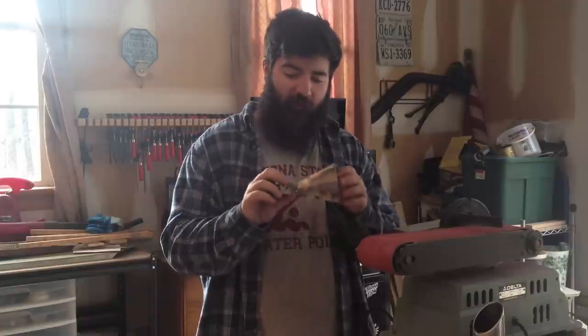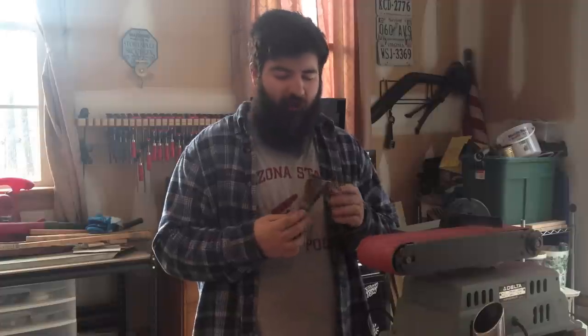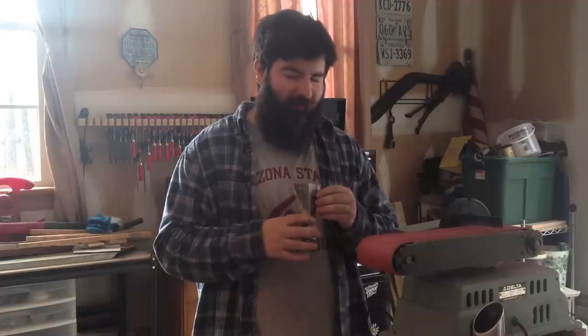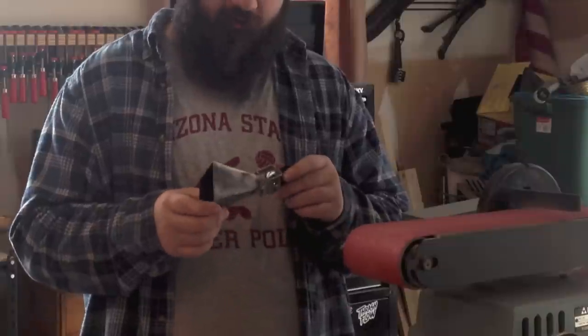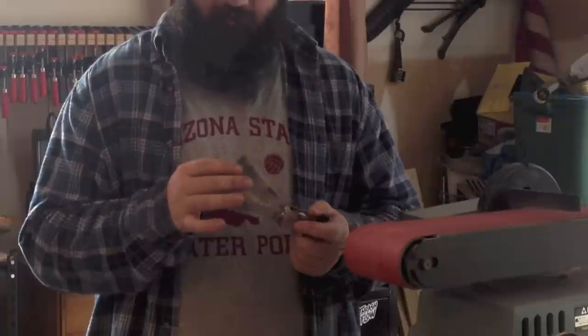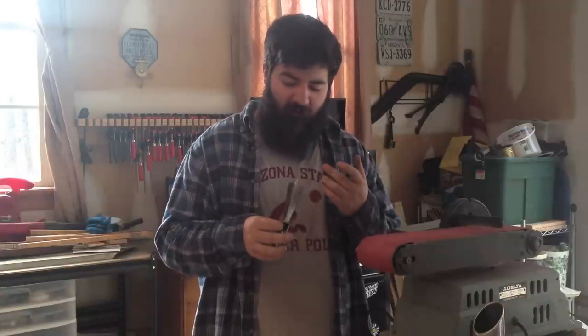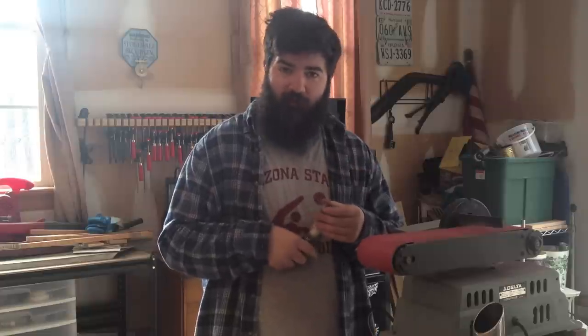So there we have it, the finished jambell. I'm not going to lie, this doesn't sound the best. It sounded alright before I put the mount on, but now it sounds kind of bad. I'll put a little clip at the end for you to hear it, but I'll also make another video so you can hear it better. I might come back to this idea — I might use a thicker metal because this is kind of too thin, and I think that's why it doesn't sound as good. So if you want to see me make another one of these, or something else percussion related, leave it in the comments and I might make it. Thanks for watching.